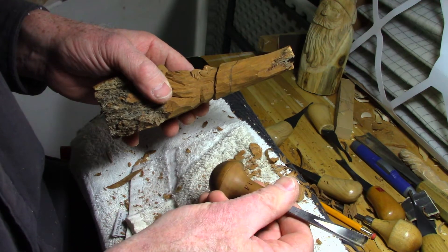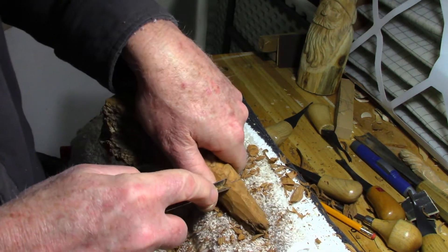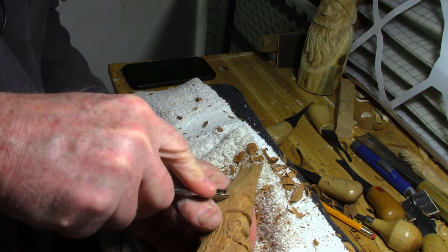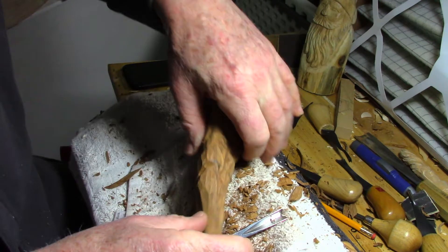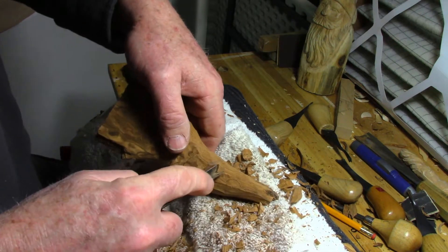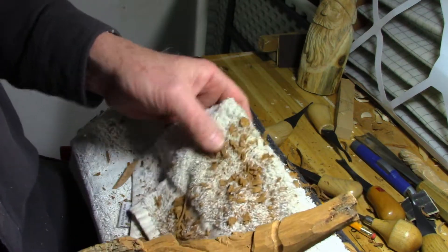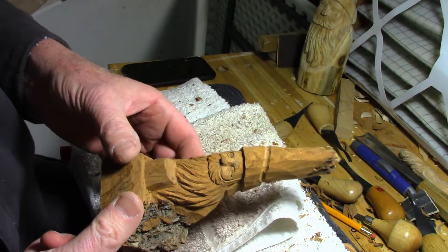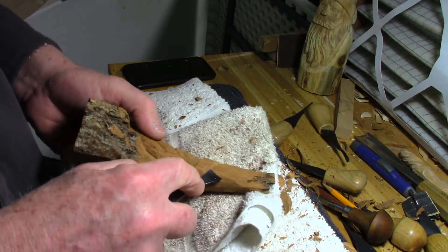Get this bad boy back out — Number 12. Just follow that line. Flip it around. I use all this stuff to kind of set the sand on, because you don't want to crush a nose or pop a nose off if you can help it.